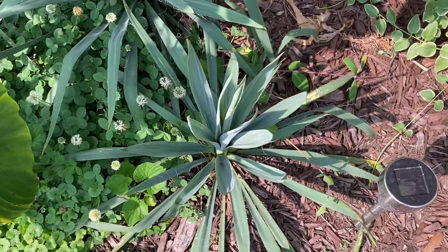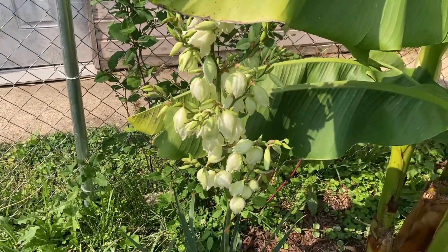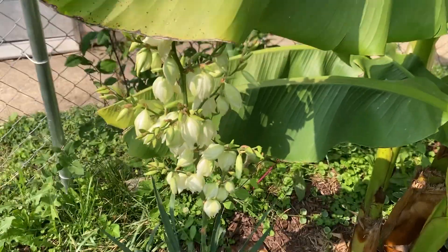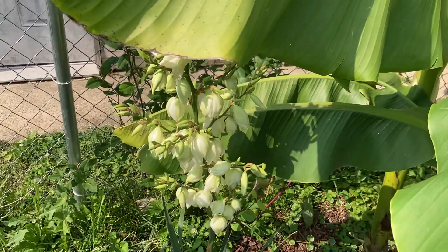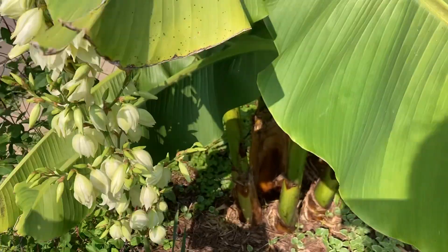They are native here in Indiana. Pretty cold hardy, I think till like zone 5. I don't remember what temperature that is exactly.